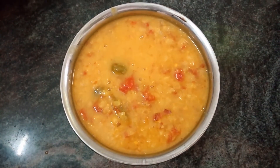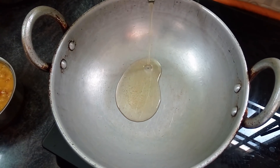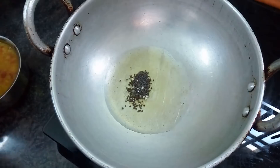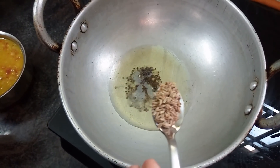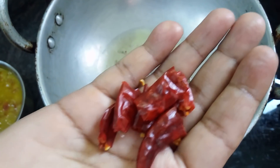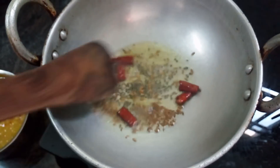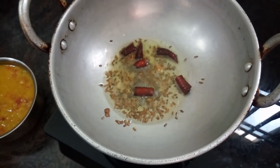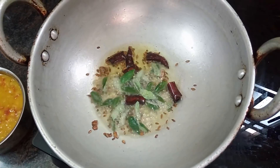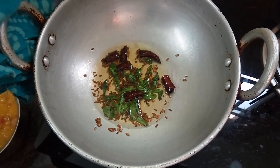Let's cook the sauce. Add 1 spoon of salt. I am going to make a little bit of flavor in the water.